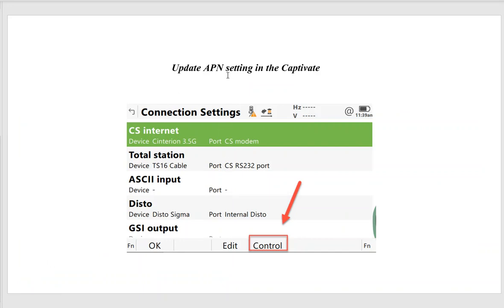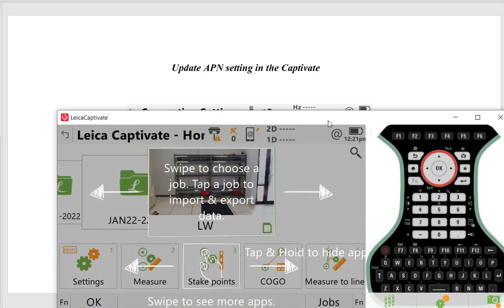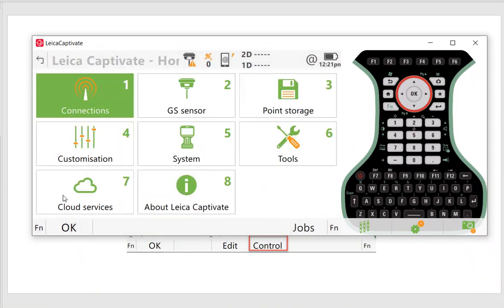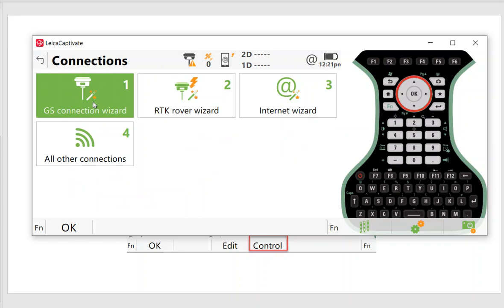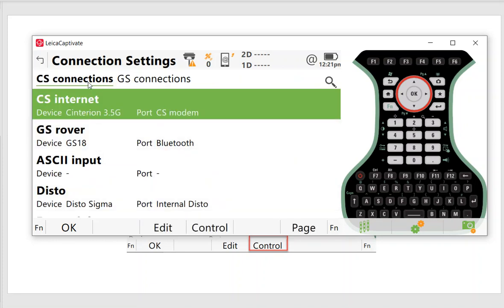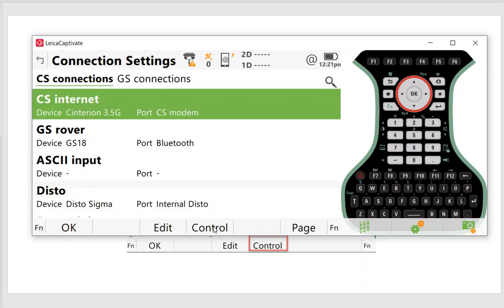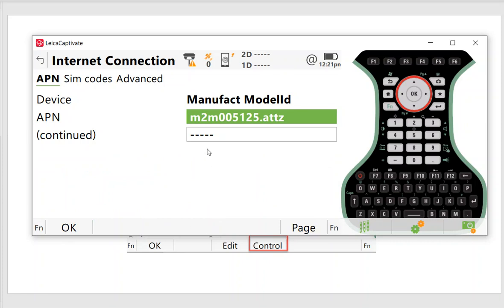Now let's look at how to update the APN settings in Captivate. Go to Settings > Connections > All Connections. On the first tab you'll see CS Connections — hit Edit, and it's set to use the CS modem. Hit OK, then the F4 control will pop up where you type in the APN. For a Smart Connect card, type lowercase m2m005125.attz, then hit OK.